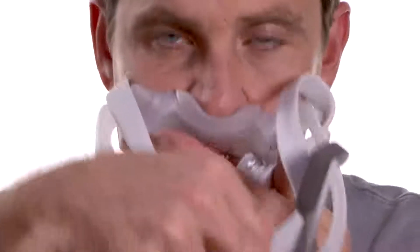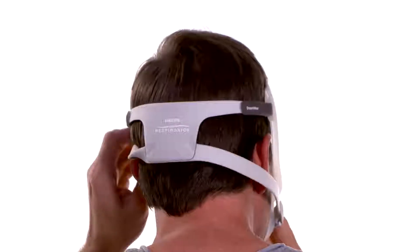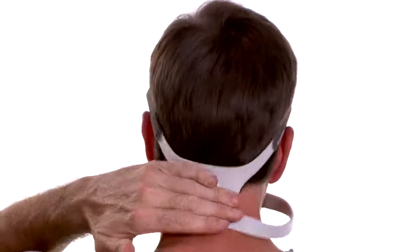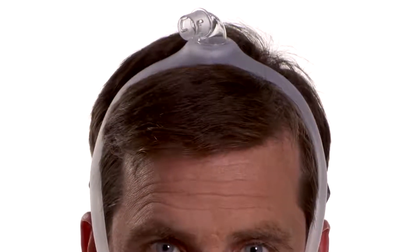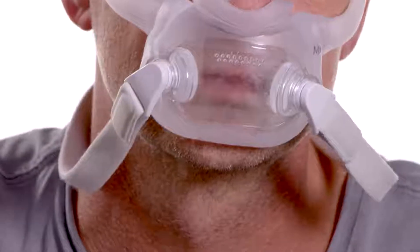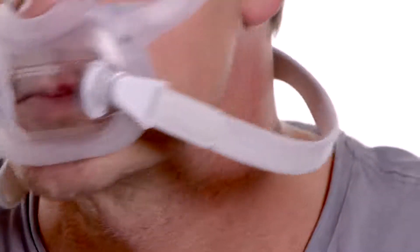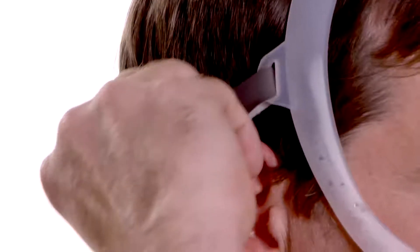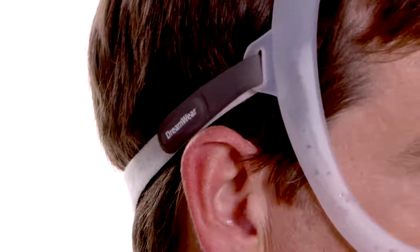To put the mask on, hold the cushion under your nose and pull the headgear down until it sits across the back of your head. Position the mask frame on the top of your head. Be sure the magnetic headgear clips are attached to the mask cushion. Peel the headgear tabs away from the fabric top strap and adjust the length of the top strap evenly to achieve a loose comfortable fit. Press the tabs back against the fabric to reattach.